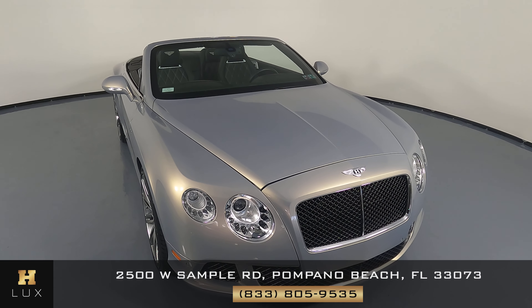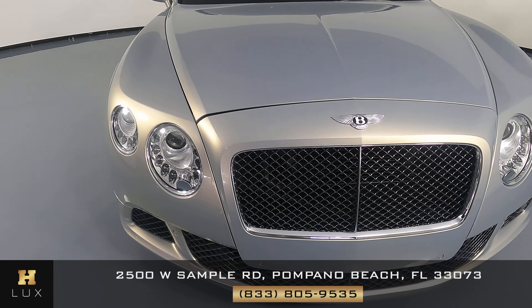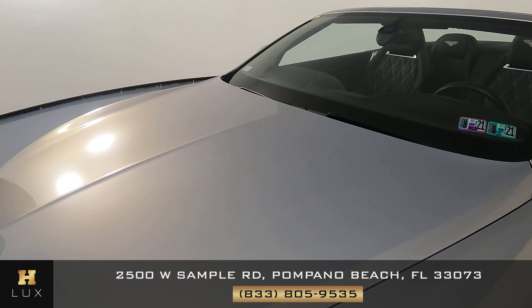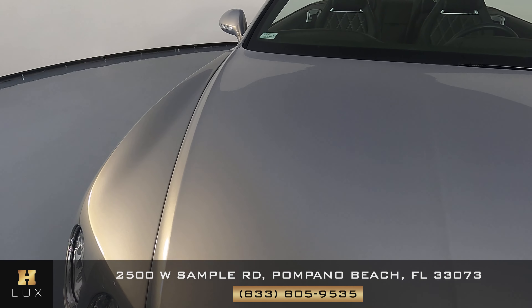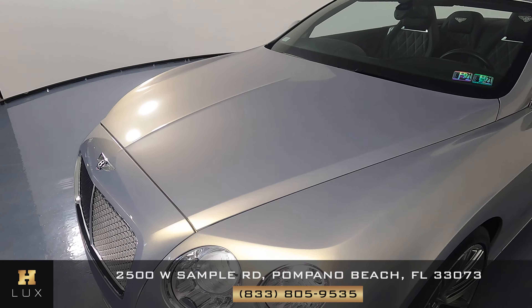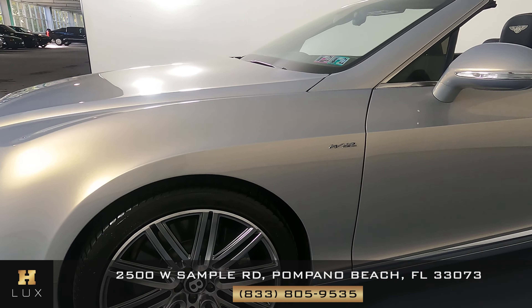First things first, we're gonna check out the exterior of the car starting with the front bumper. We're gonna take a close look all around. Front bumper's looking good. Let's check the hood. Hood looks good. Now we can check out the fender. Fender looks good.